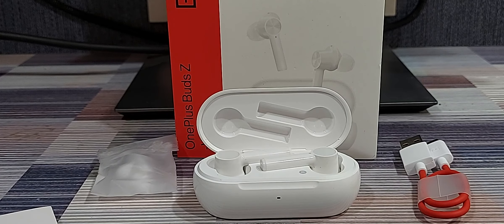Let me know your experience of using truly wireless earphones or any kind of earphones you've been using, whether you've been enjoying them or you're looking to buy something new. Do let me know in the comments below, share your feedback, subscribe to the channel, and thank you for watching.